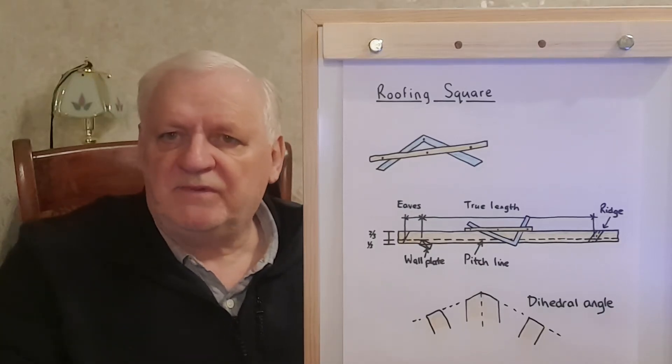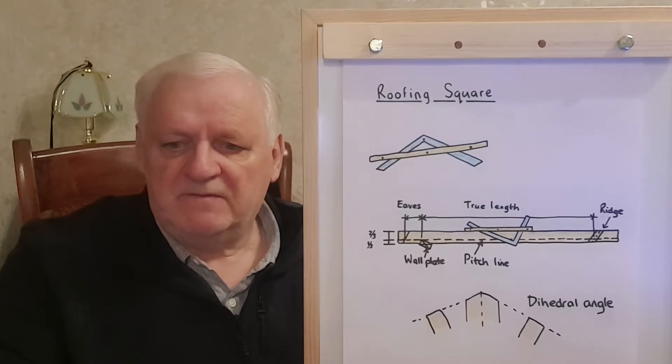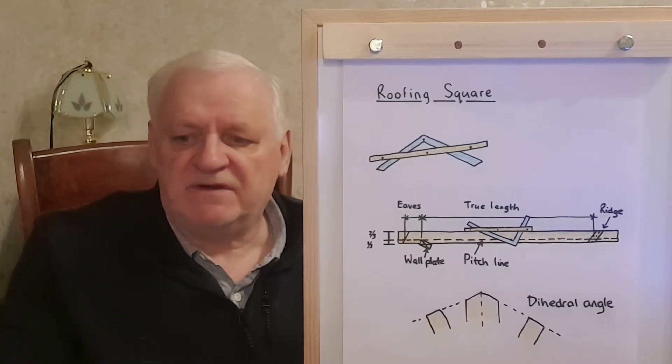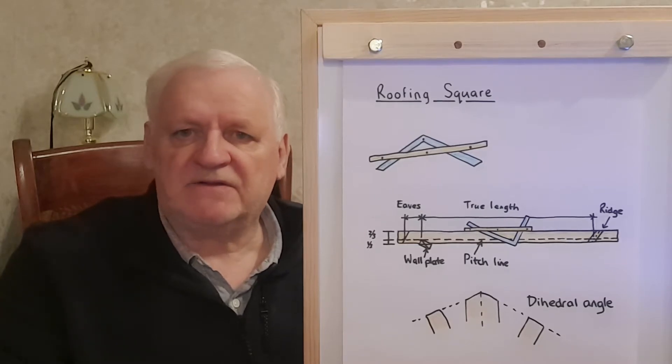Hi everybody, this is Stephen Pugh of City and Guilds Carpentry and Joinery course. I'll be doing another video — this is video number 60 in our series — and today we're going to look at the roofing square.